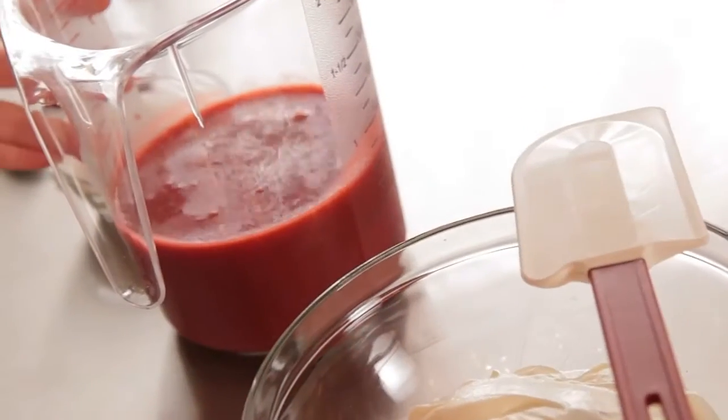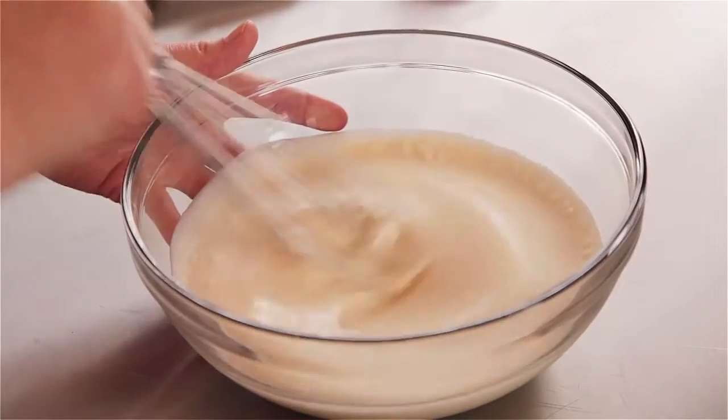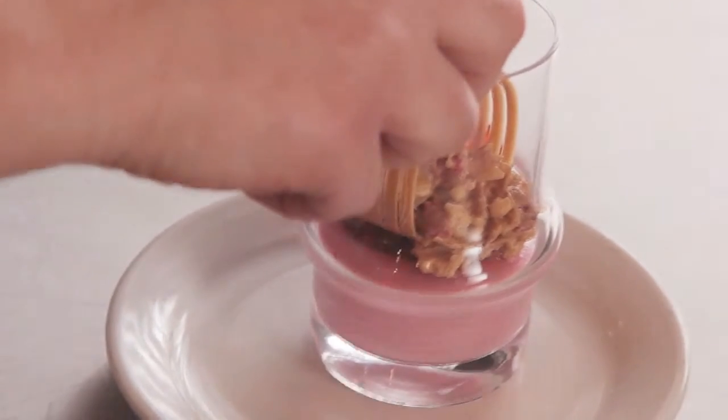I remember making ice cream with my grandmother in the old hand crank ice cream makers where you would add salt to the ice. I remember thinking that this is so much work, and now on a professional level we have so many things that help us — but I still kind of appreciate making things by hand with my grandmother and my mother.